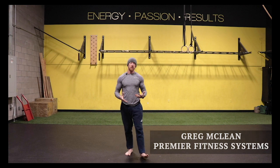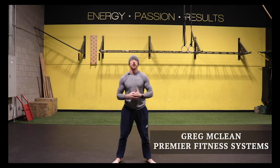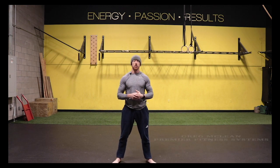Hey guys, Greg here from Premier Fitness Systems, one of the co-owners. We've got a gym up in North Scottsdale — Premier Fitness Systems. We work with a number of athletes, from PGA golfers and MLB guys to UFC fighters, and then we've got a lot of weekend warriors, anyone from 20 years old to 80 years old.